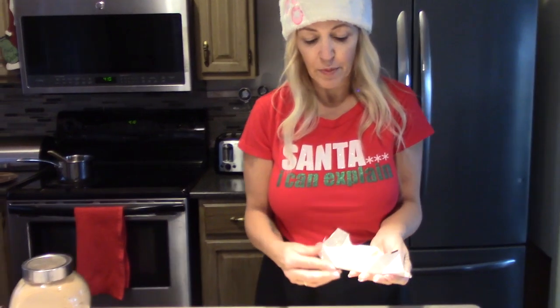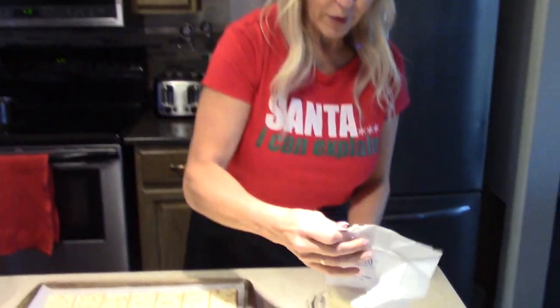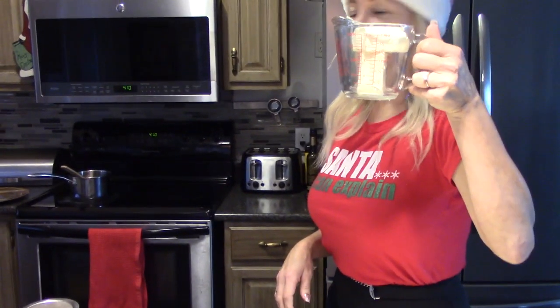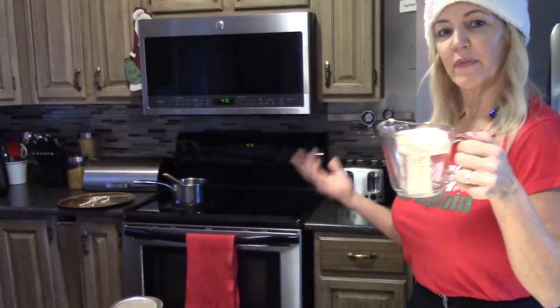Next, we're going to boil our two ingredients — the brown sugar and butter — on the stove. I'm going to pre-melt the butter in the microwave until it's all melted, and then cook it on the stove.